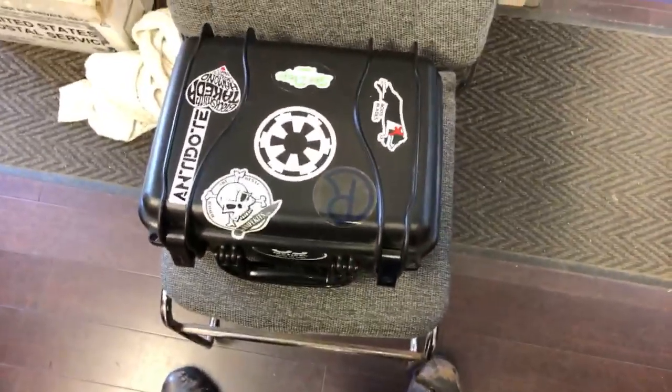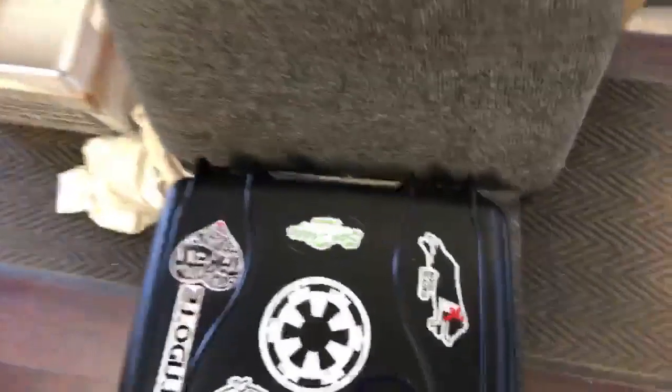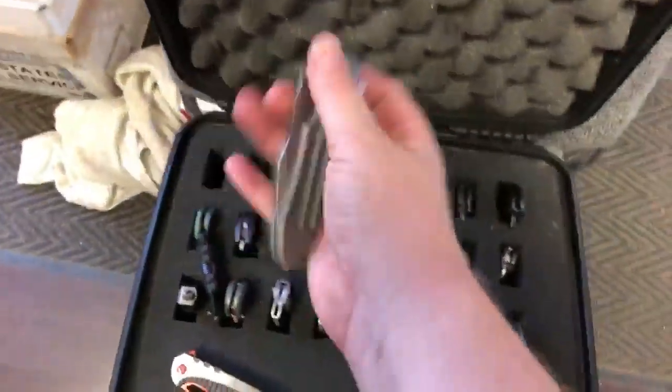There you go, there's my case. Oh, you want to see the knives in it? Alright, there's nothing really special in it. I've got my entire Mordax in my pocket, so the top row is all Ferrum Forge - we've got my...